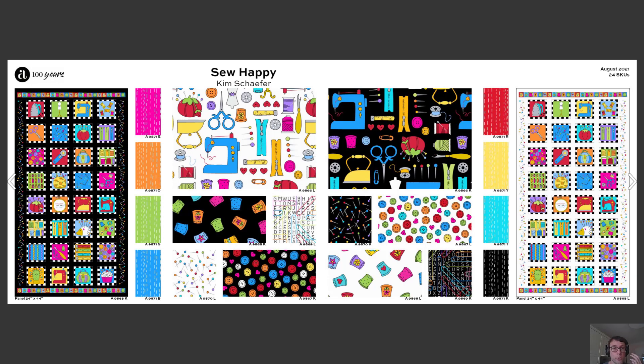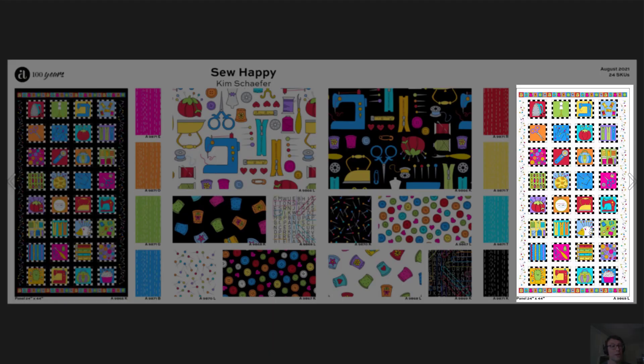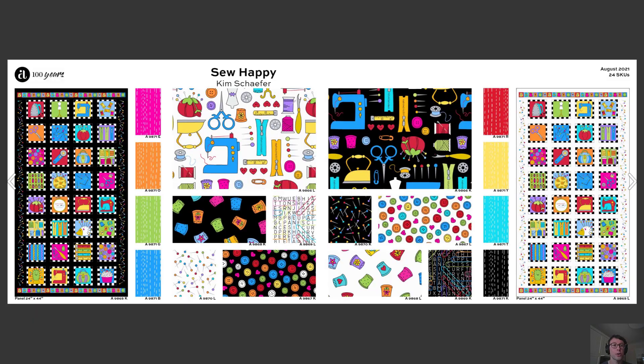Also coming in August, we have this wonderful Sew Happy collection from Kim Schaefer, which features a great panel in two colorways with all of your favorite sewing accoutrements, including a great iron, a pin cushion, thimbles, and buttons.